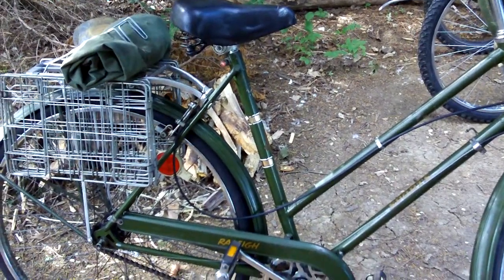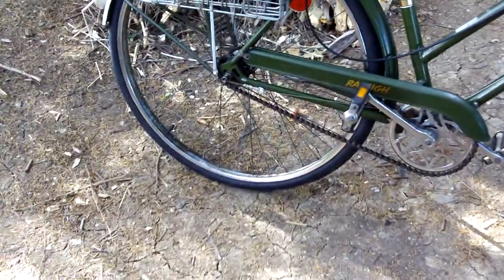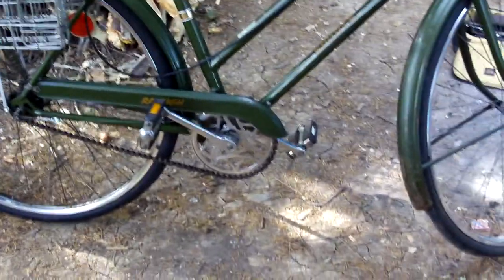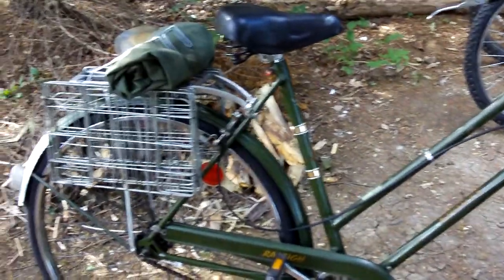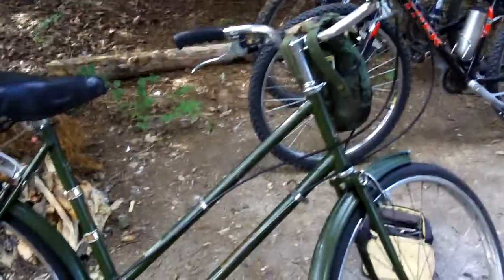I'm doing a little work to this and oiled the chain a little bit, kind of cleaned on that. I didn't want to clean it up — I kind of wanted to keep it looking all rough and military looking, olive drab green.